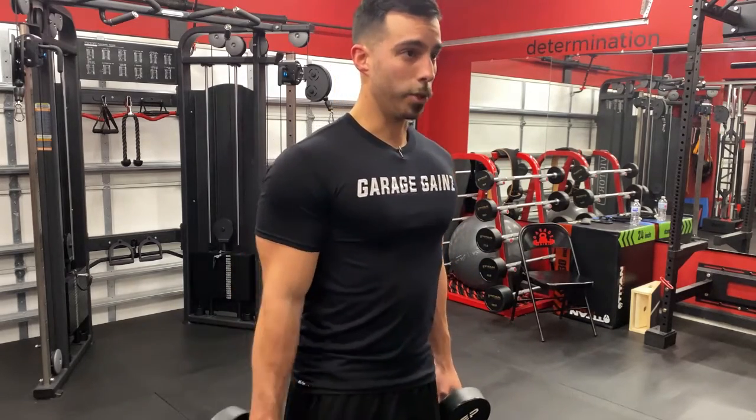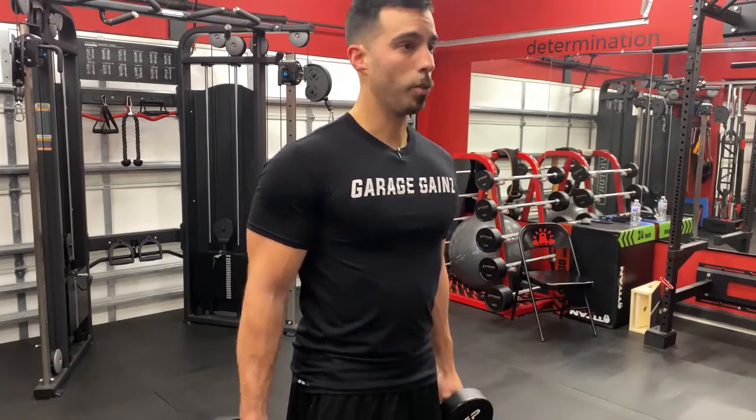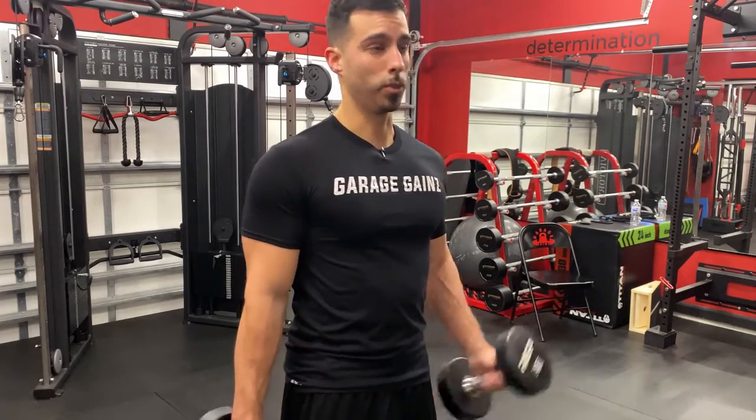And if you're doing curls, you want bigger arms, so you want to choose a rep range between 12 to 15 reps per arm.